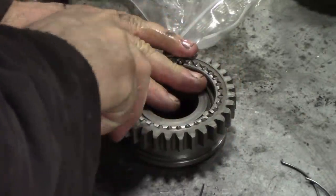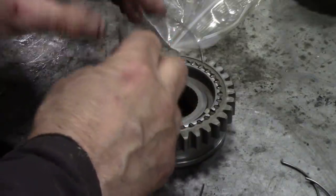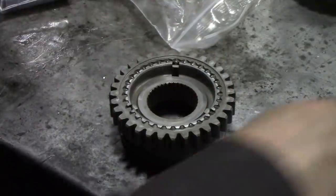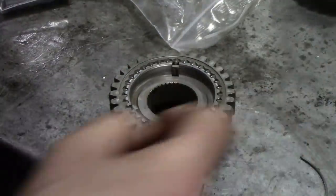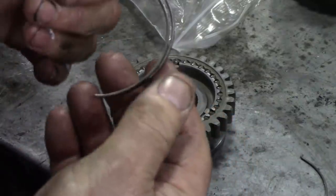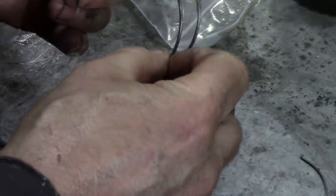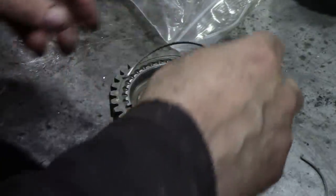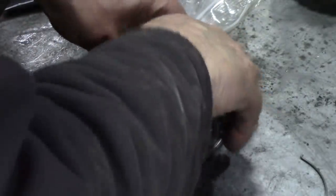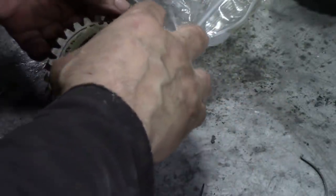Make sure that this spring doesn't fly across the room. It doesn't look too bad, but let's offer it to a new one and see if there's any difference. No, it looks good. So there's the old one. The new one goes in here, like that. That's easy. Take this out, turn it the other way around.